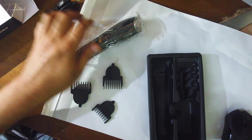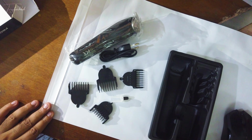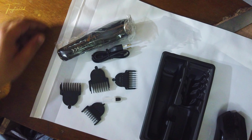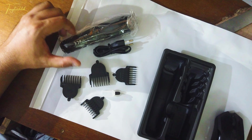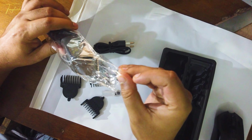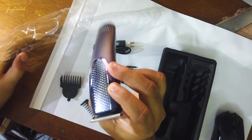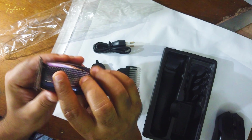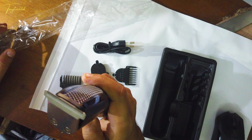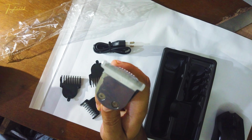So I bought this one. Let me go back and see what it's called. Let's try this one. I got this one. This is the power delay — it's rechargeable.